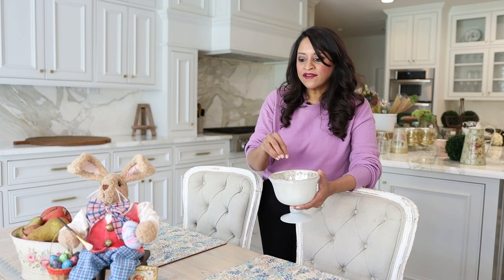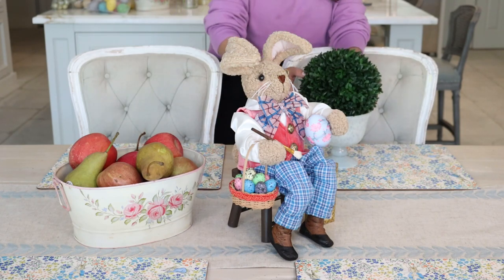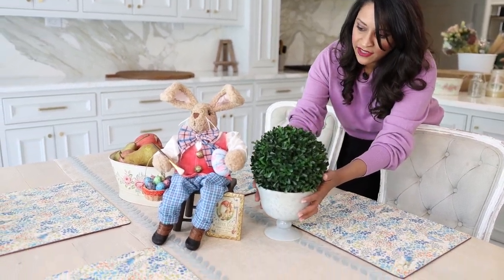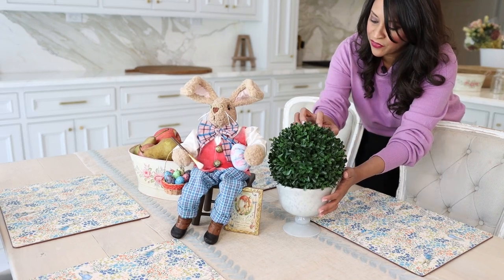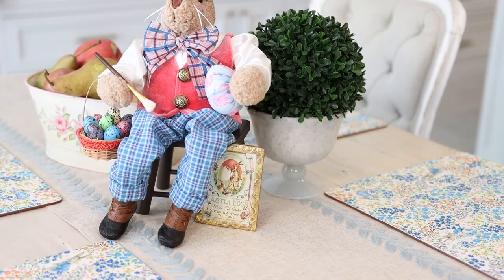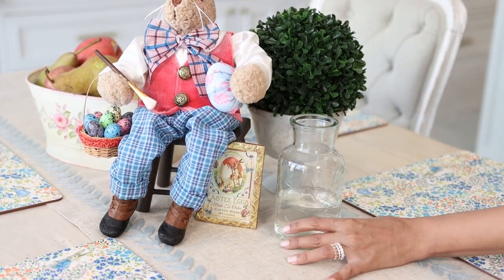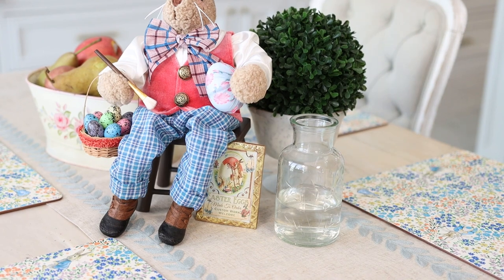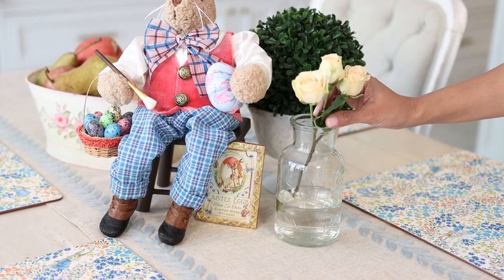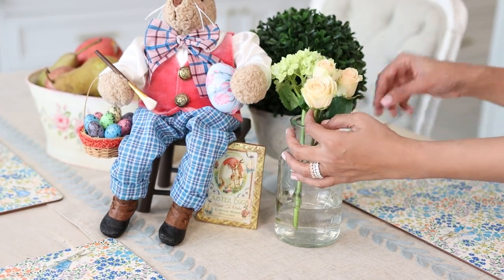These little bowls come in handy when you want to do a small floral arrangement, use it as a little candy jar, or in this case I'm going to bring in some greens because we're talking about the spring season — so I have a really beautiful boxwood. Looking at the scale of these together, I don't want it to compete with the bunny, but I do want that little pop of greenery, so I'm going to bring it a little bit diagonally and back. You could stop right here, or if you're inclined to bring in a fresh bloom from your garden, you can easily add a little bud vase with just one or two stems to keep that natural freshness on your table.